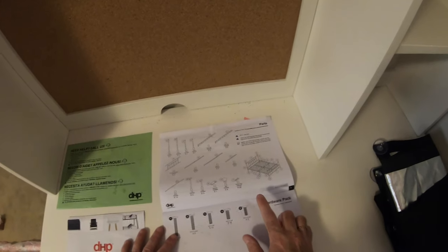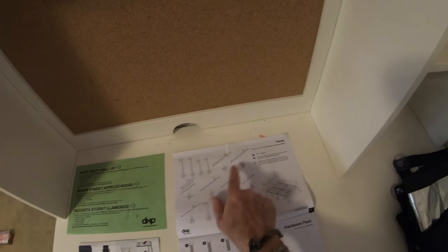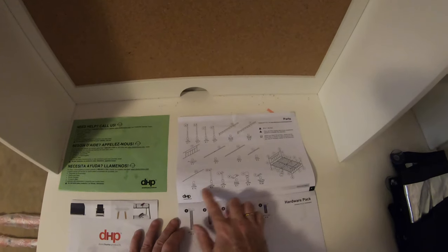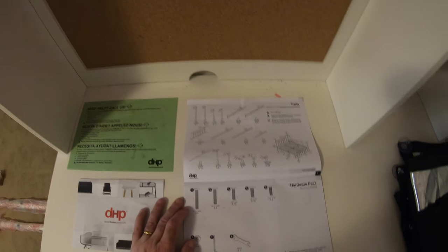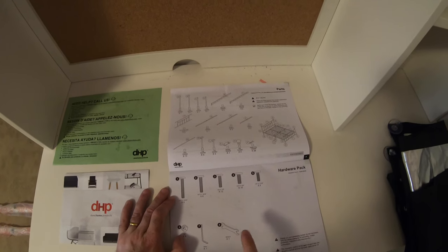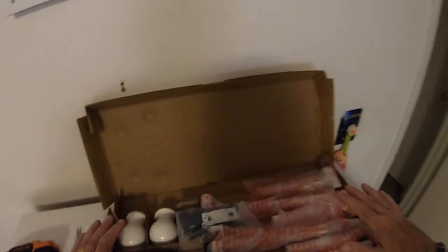In the instruction manual it comes with a handy tick list. There's a little tick box next to every single part so you can go through when you first get everything out of the box and tick all of the parts off, including all of the screws. It comes with everything you need to assemble it including a 4mm allen key, a hex wrench, and all those small parts are in this box here.